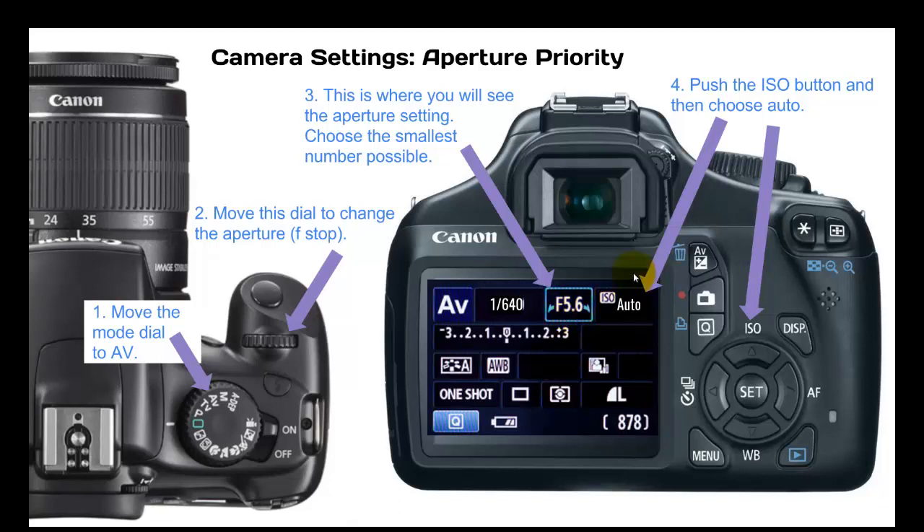The next thing that you need to set is the ISO. This is the ISO button, so simply click that. Once you get the ISO options, use these arrows to select auto, then click set.